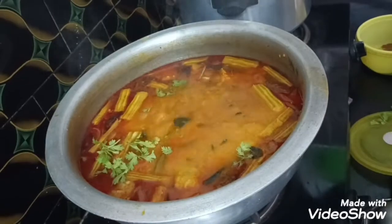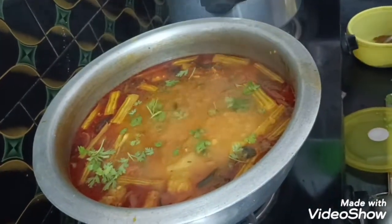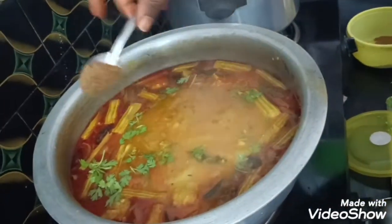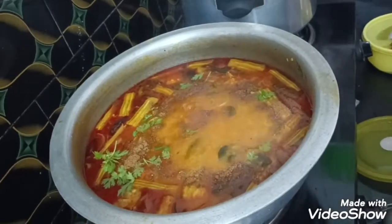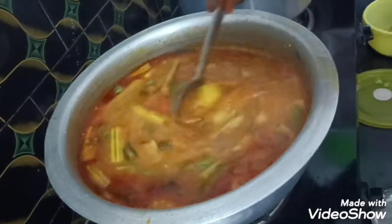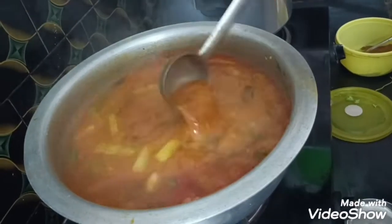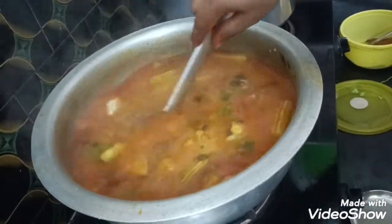Kothmira. Add some garlic. Garam masala. I am going to cook it. Now friends, I am ready to cook it. It smells very good, friends. You can do it too.